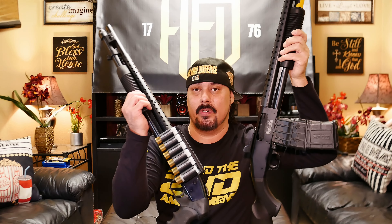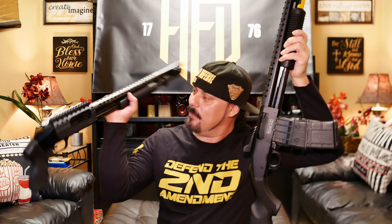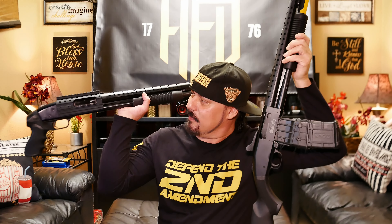I still like my Mossberg 590, the regular one. I put this shell holder on here with the rail — it just kind of makes it look different. I don't know if I'm gonna keep that on there or not. You guys let me know what you think — should I keep it on there or just make it look more original?